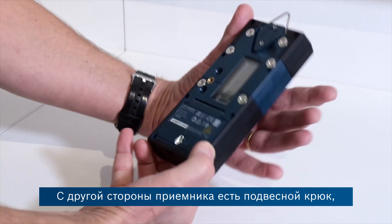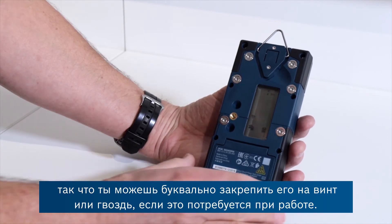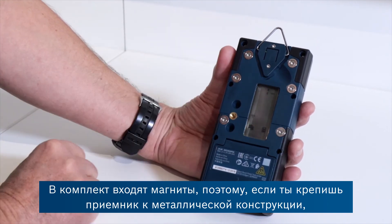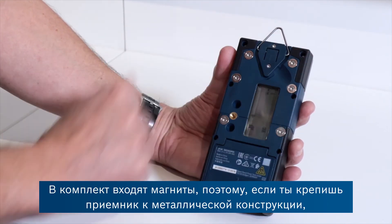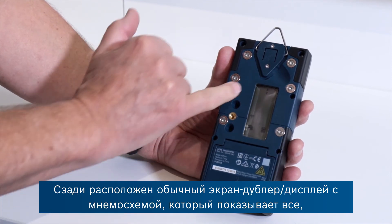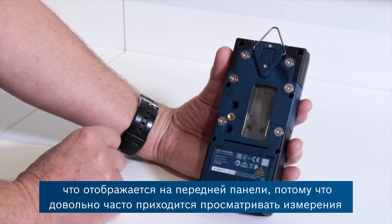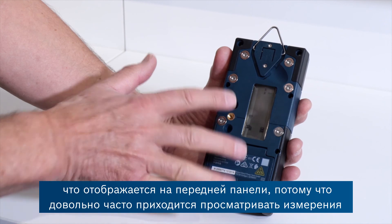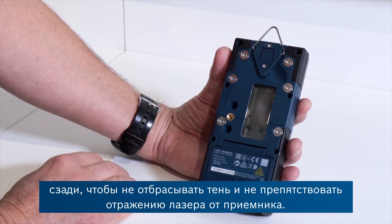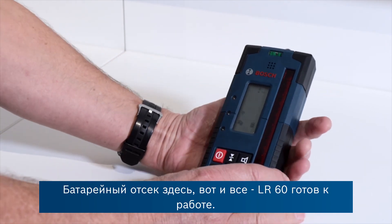On the flip side you've got a hanging hook, so you could literally put that on a screw or a nail if the job requires it. There are also neodymium magnets here, so if it's a metal structure the strong magnets will hold the receiver in place. On the back is the usual duplicate display, mirroring what's happening on the front, because quite often you're viewing it from behind so you don't cast a shadow and stop the laser from finding the receiver. And there's the battery compartment — that's about it for the LR60.